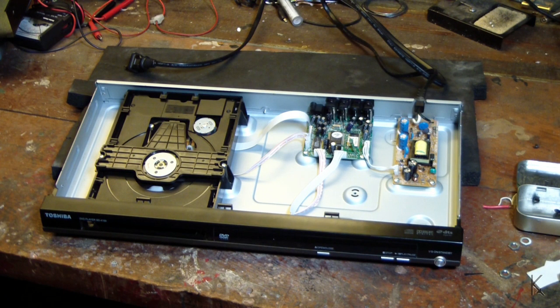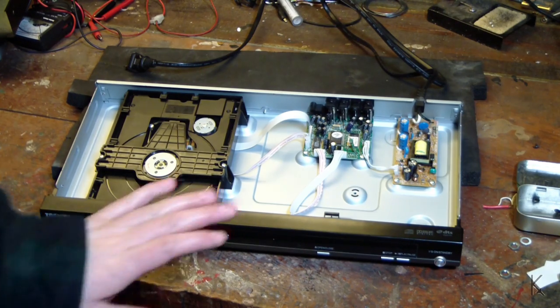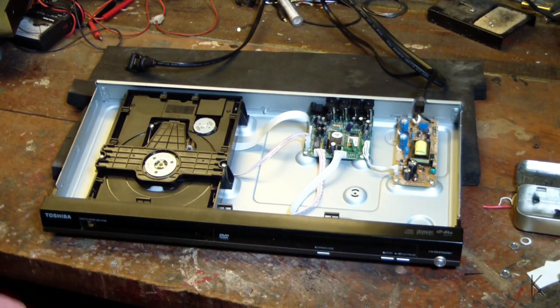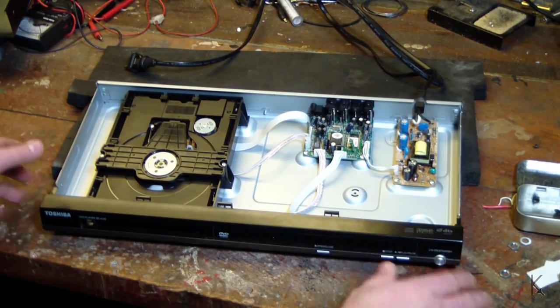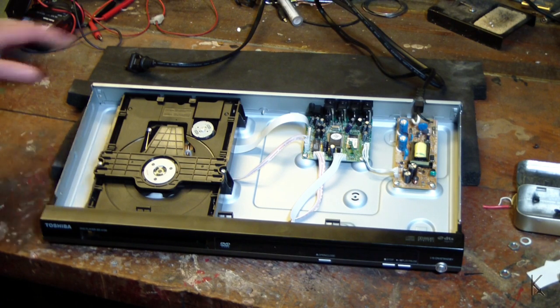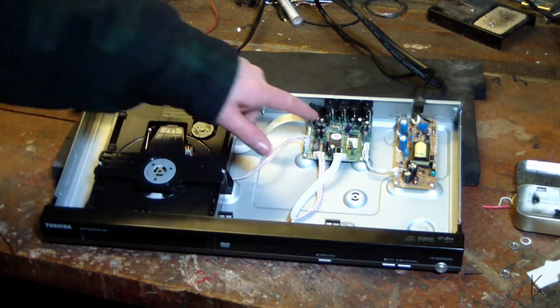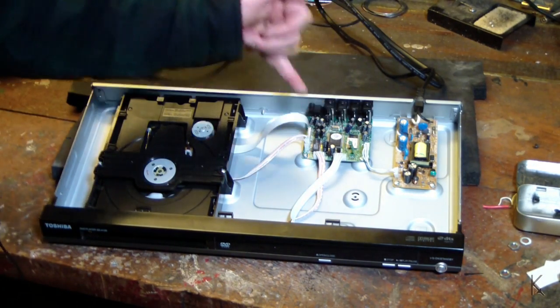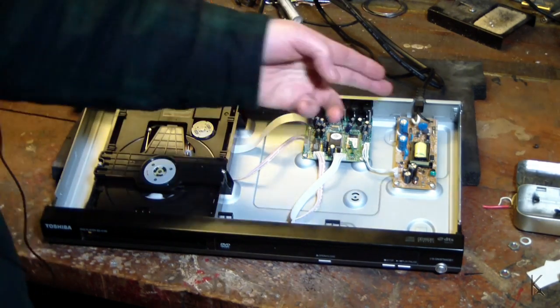If you ever wondered why you pay what you pay for consumer electronics, it's because you're paying a premium for all of this special Chinese air that's contained inside. You notice they've reserved all this space for the air — I'm keeping the unit upright so we don't spill too much of it out. There's not a lot inside these things. We have a very simplified DVD drive — the entire control board with video processing is just three large chips, and a little simple switch-mode power supply.